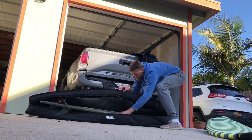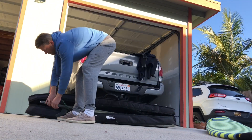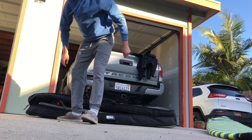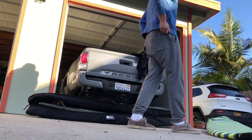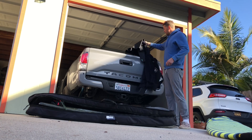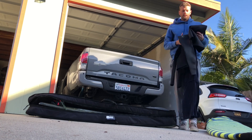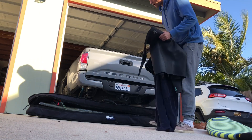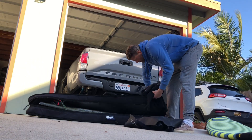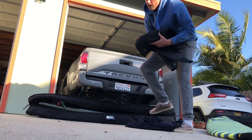After you have your board in there, you want to put in as much padding as you possibly can so that your board doesn't get dinged or dented while being thrown around on a plane. The best things for that are using a spare wetsuit if you're going somewhere cold — usually you want to pack these snugly around the tip and the tail of your board.